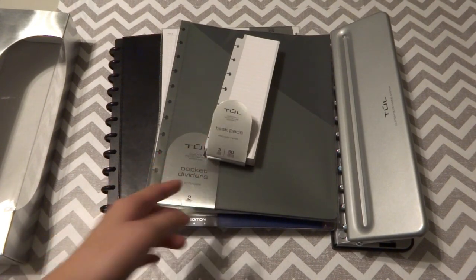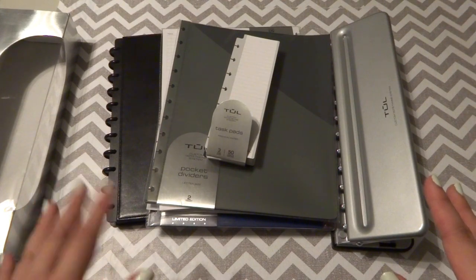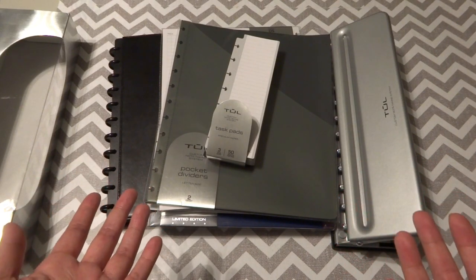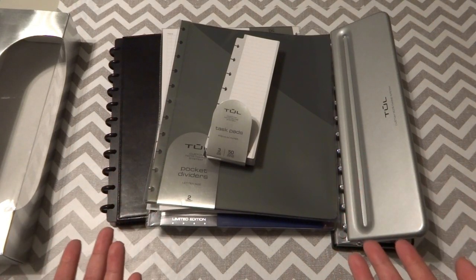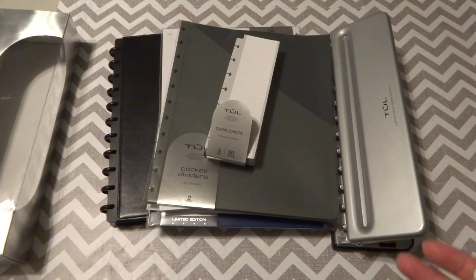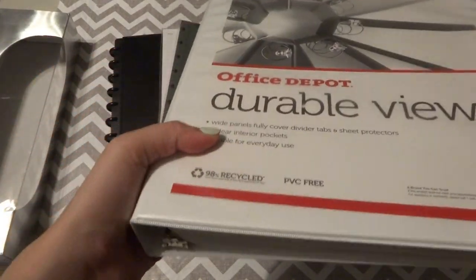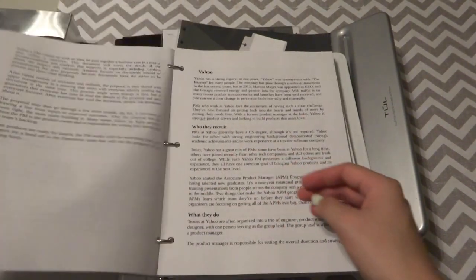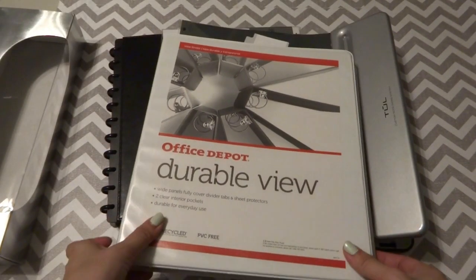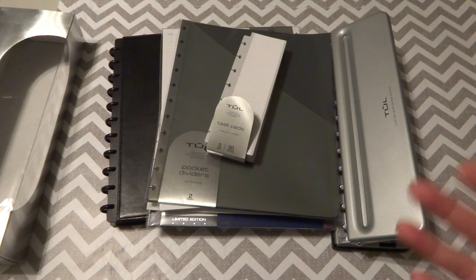It is the disc-bound system from Office Depot — it's called TUL. Disc-bound planners have been around for a long time; I've seen them and the Happy Planners, but I never really wanted to get into it because I have a lot of ring planners already. I didn't find a need for disc-bound until recently when I started school, doing study materials, and needing something letter-size. I tried a three-ring binder but the problem is it's really bulky and the rings interfere when you write and take notes — it's really hard to carry around.